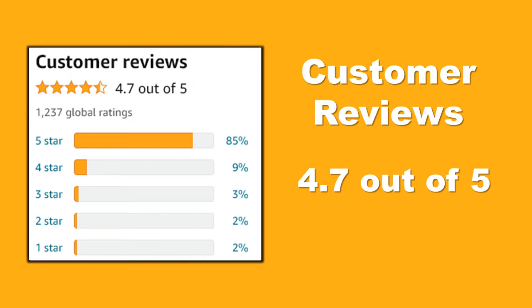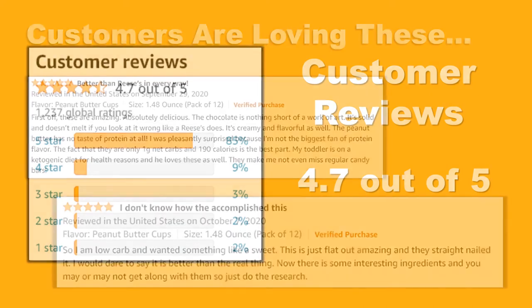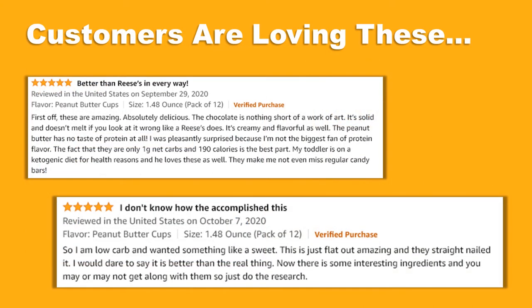Check out these Amazon product ratings — consistently high ratings from thousands of customers from around the world. Customers are loving this product. Don't take our word for it; check out just a few of the genuine customer reviews. This product is also an Amazon's Choice, a testament to its popularity and quality.